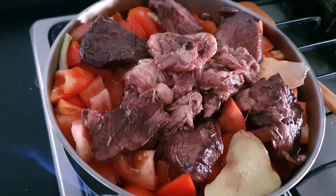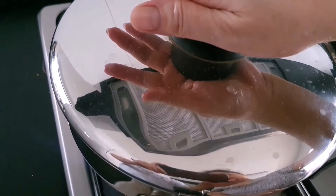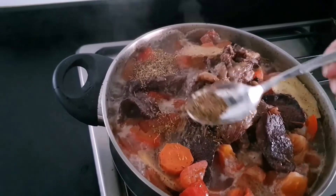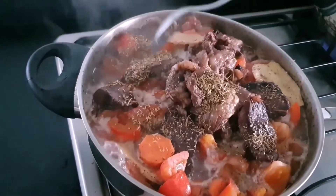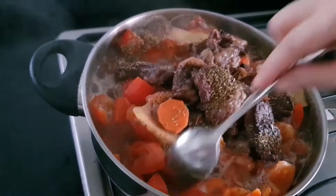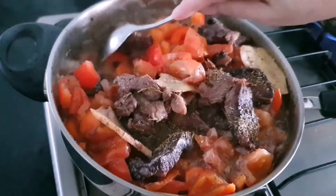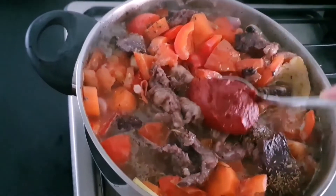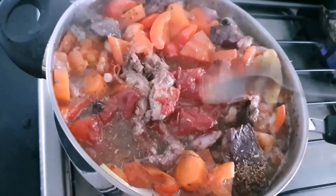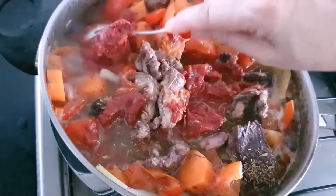We will bring to boil, cover it, and after boiling simmer for about one and a half hours, adding about half a tablespoon or one teaspoon of dried thyme. I've also added dried rosemary. These are the tomato puree — this will help thicken the sauce and also elevate the flavor.